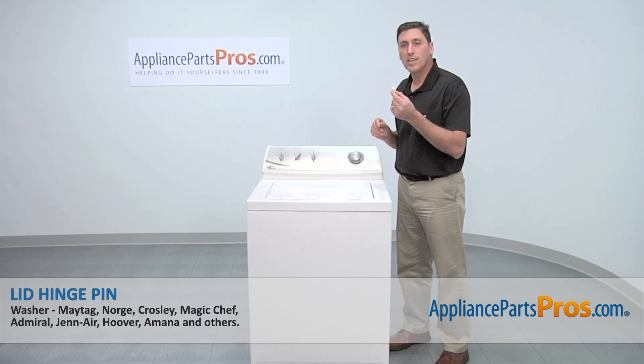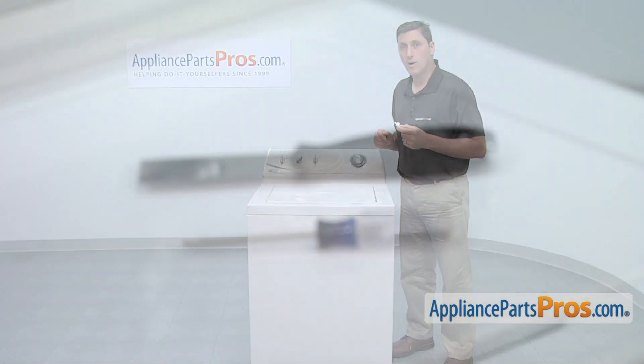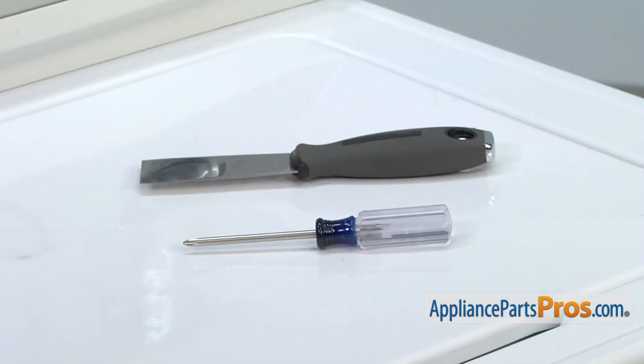Today we're going to show you how to install a new lid hinge pin for a Maytag washer. It's a really easy job that only requires a Phillips head screwdriver, a putty knife, and a few minutes of your time.